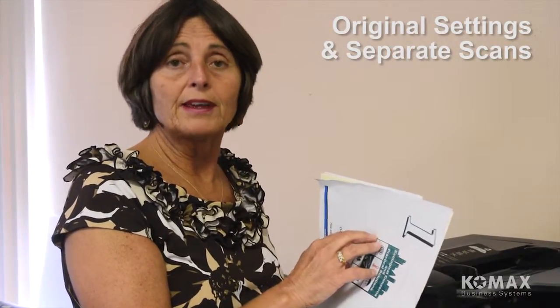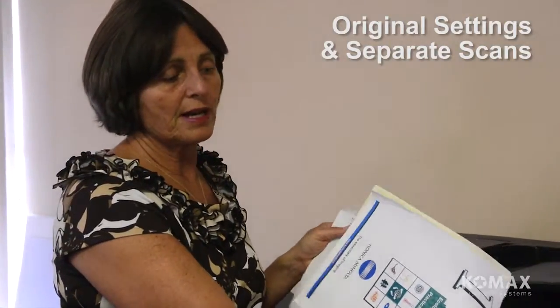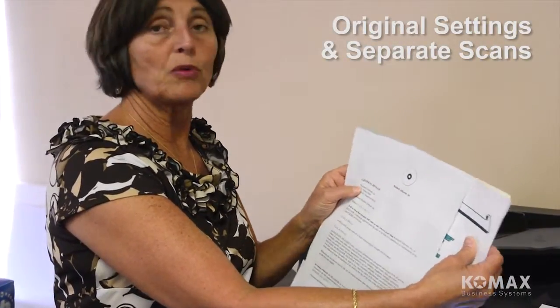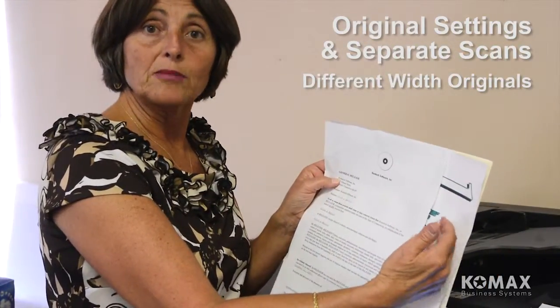For those of you that watched the last video on basic scanning, I talked a little bit about original settings and separate scan. There's a setting in here when you need to run mixed originals, and it's under the original settings tab. There's an option for same width and different width. For example, same width would be letter size paper and tabloid paper that's the same width, while 8.5x14 would be different width. You need to make that distinction when you're getting ready to scan mixed pages.